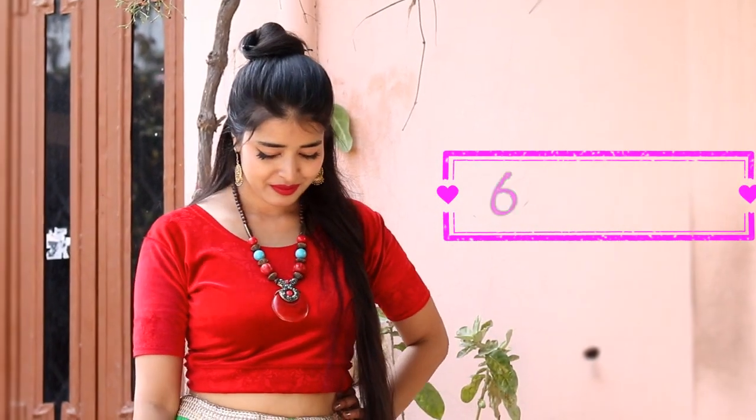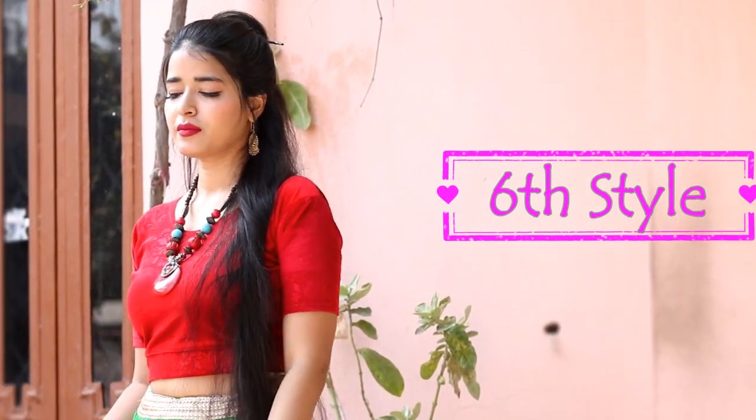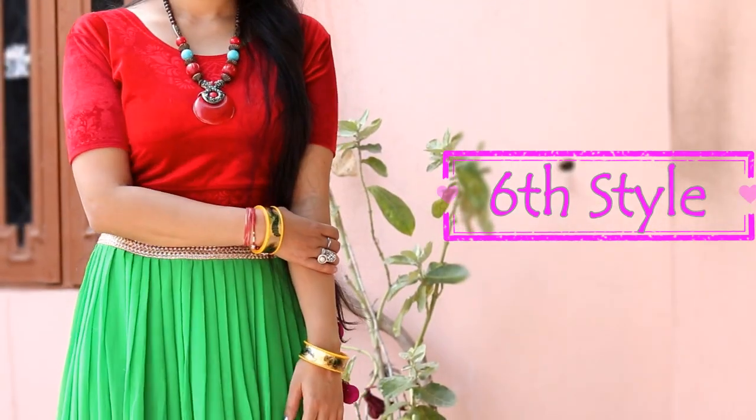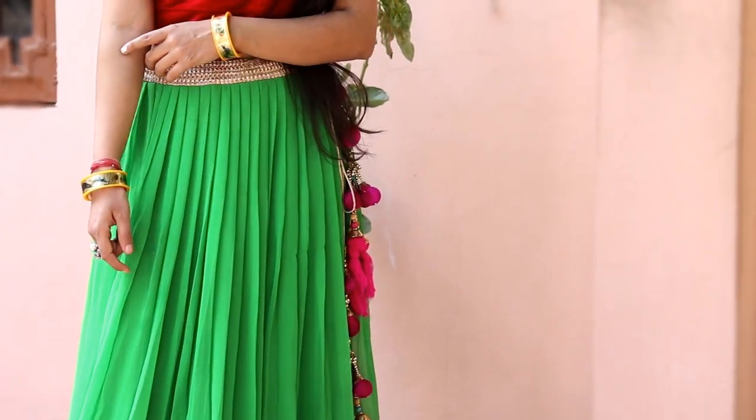The last sixth style I created by wearing a plain velvet red crop top with the lehenga. Don't forget to carry some nice heavy accessories on top so it will break the plainness of the top and complete the look.